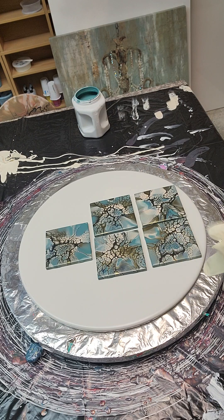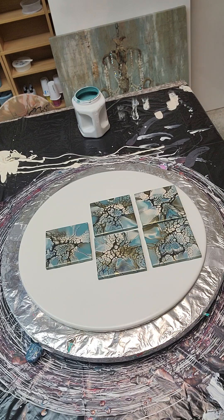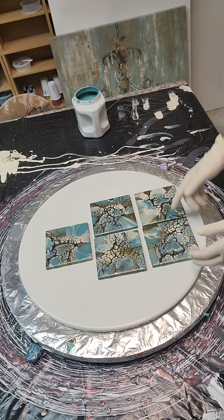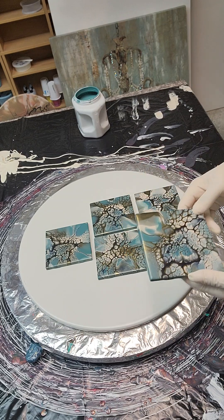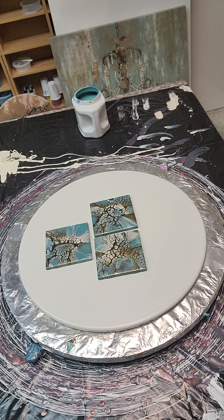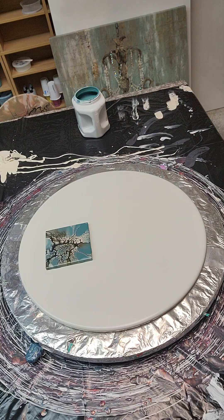I'm going to do the top of this table — it's a metal table, like if you want to use it on a porch or patio. I'm going to do a color scheme similar to these coasters that I did. I love this scheme and I am a green, greenish-blue kind of person. I'll use this color scheme and do these on this table — not as a set or anything, I just like the color scheme.